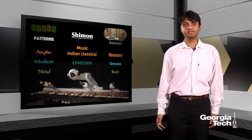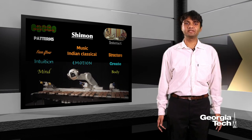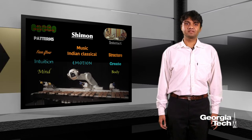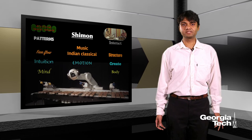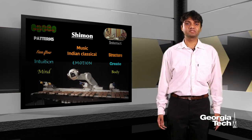Now music has patterns at various levels. There are notes, sections, phrases, melodies, chords, rhythms and so on. When it comes to Indian classical music, these patterns manifest themselves in a very nice blend of free flow and structure, which when put together leads to very precise emotional states.